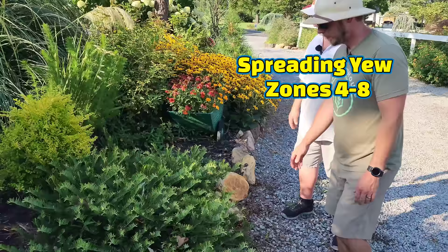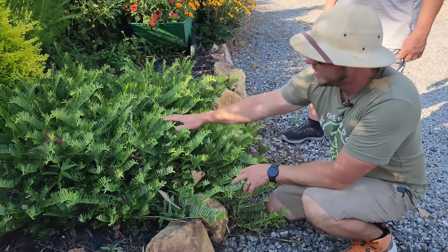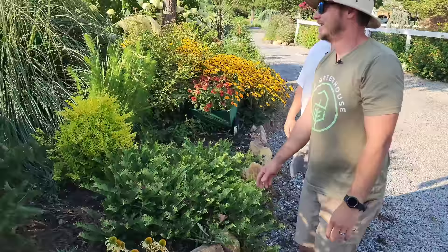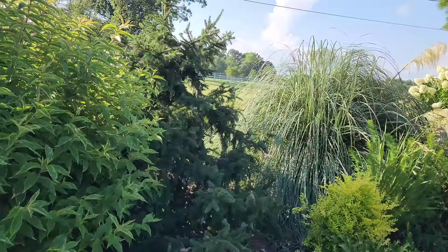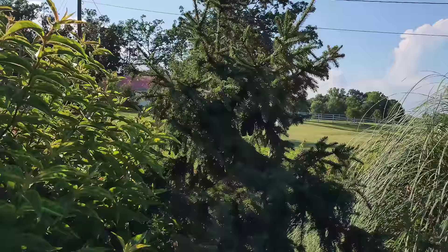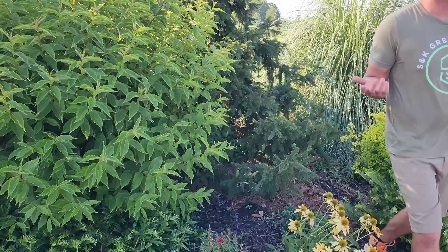And then we've got a spreading yew here, Cephalotaxus. It's getting a little shade here, which explains why it's doing well. If you need a good shade evergreen, this is a spreading yew — it's going to continue to crawl along the ground, won't get very tall, with beautiful rubbery, soft-textured needles. Right behind it is Picea abies 'Acrocona.' Did you notice the cones turning red? Oh yes. So early summer is when they first start turning red — I couldn't remember when that happened, I've always wanted one of these.